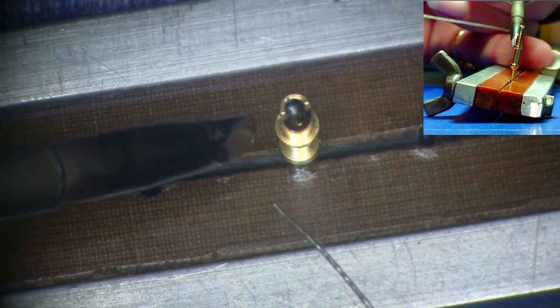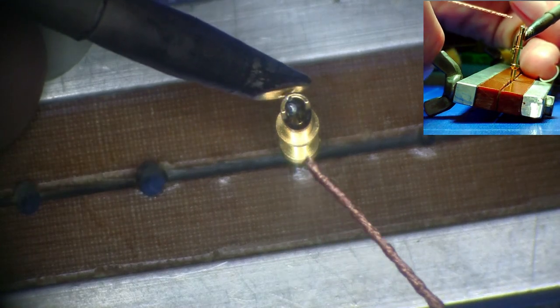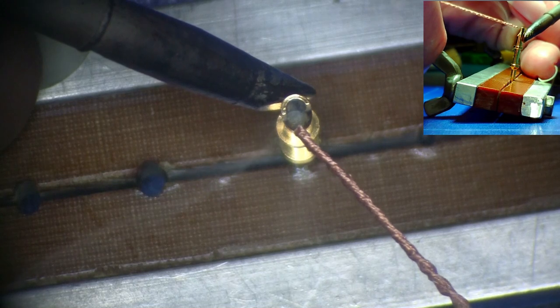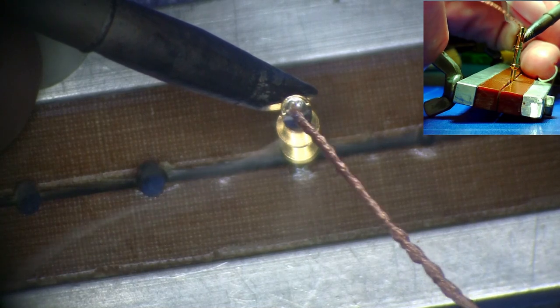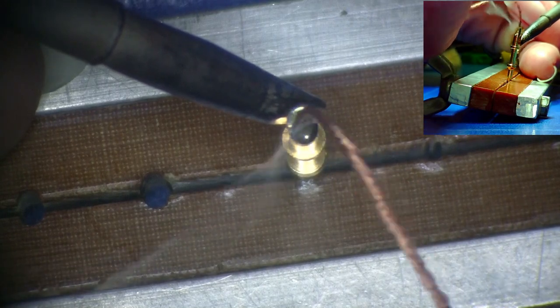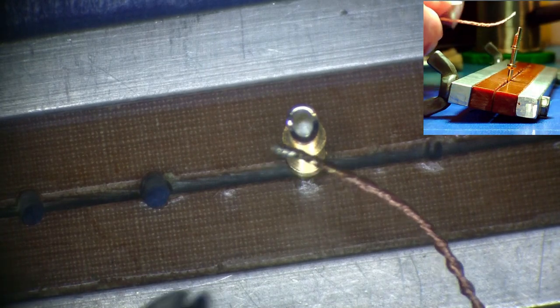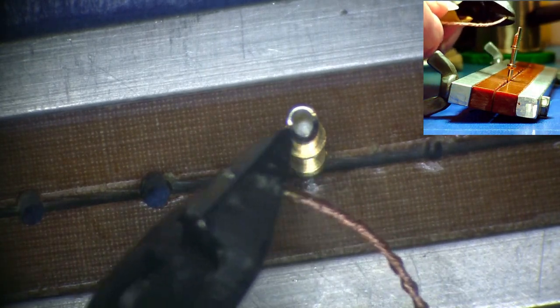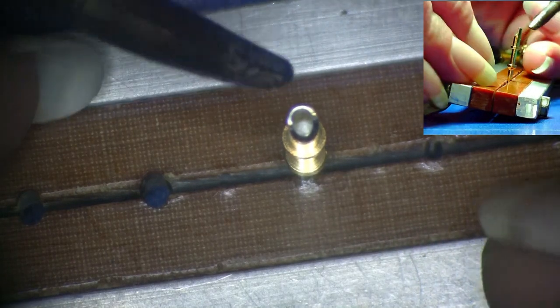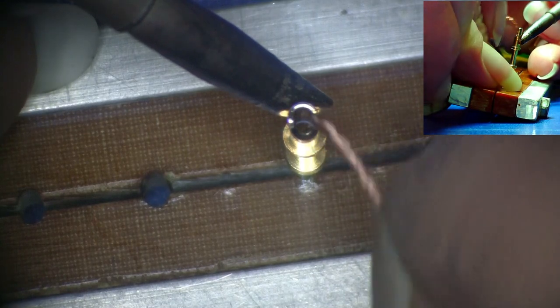Use a large thermal mass soldering iron tip and place a very small amount of solder on the iron tip as a heat bridge. Touch the outside of the terminal on the back side near the bottom of the solder cup. When the solder completely reflows inside the cup, gently place the solder wick into the molten solder. Inserting the solder wick slowly will allow the wick to heat and draw the solder out of the cup. Move the wick around inside the cup to wick out any solder and gold. If necessary, trim the solder wick to allow fresh wick to be inserted into the cup.